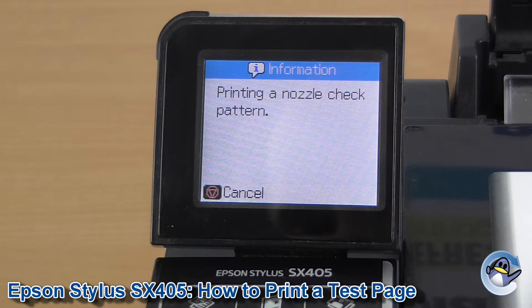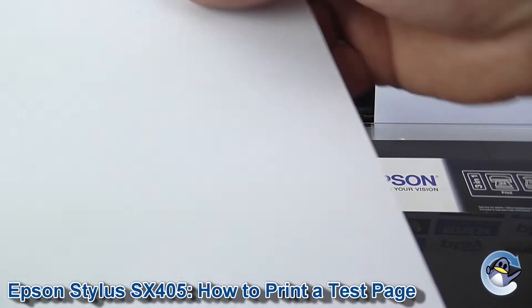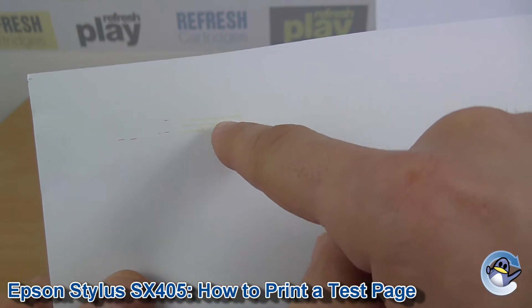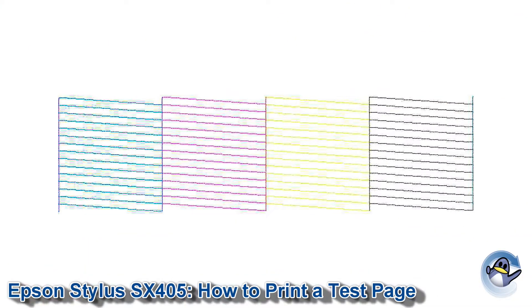Now this will take the machine just a minute. This machine has come in to us with a pretty severe print quality issue as you can see. This should be a breakdown of cyan, magenta, yellow and black, which we haven't got here. But if we look on screen, this is what you should be looking at.